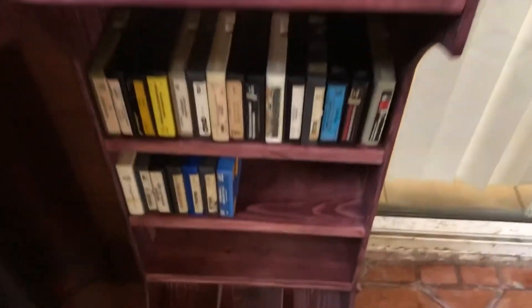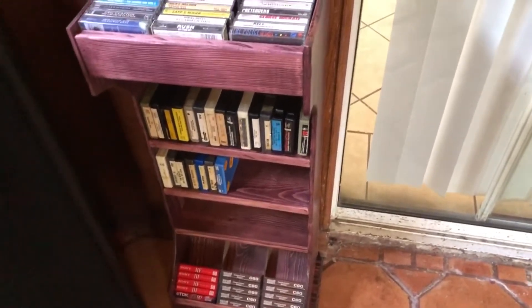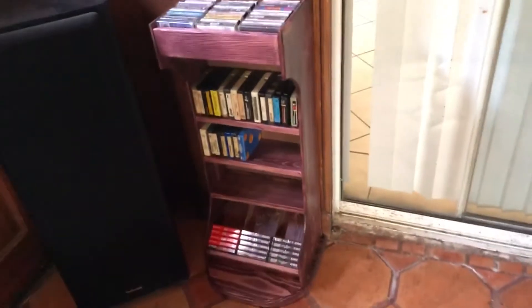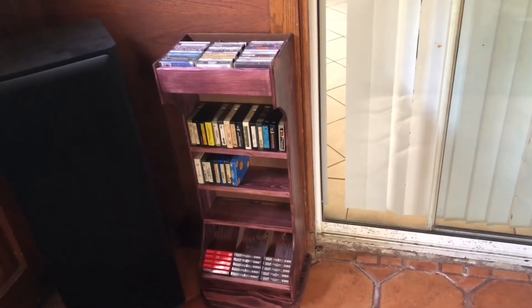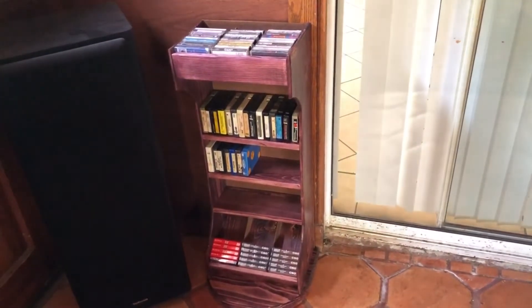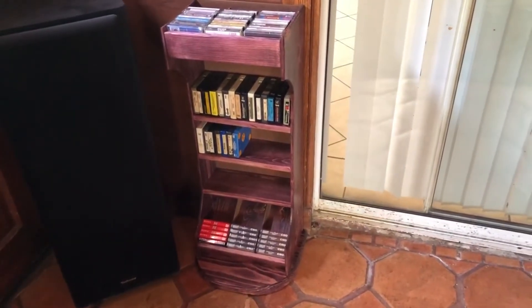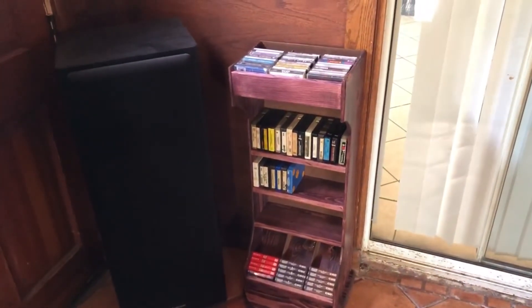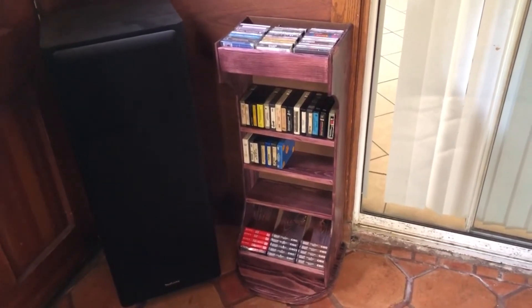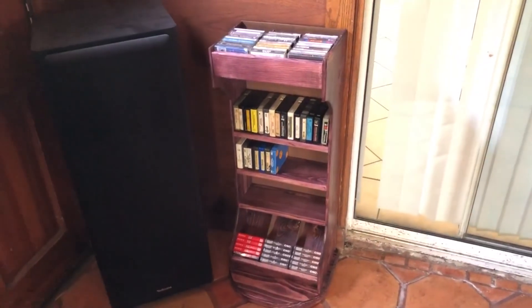All my tapes are there, the eight-tracks are nicely stacked, and I've got my blank tapes at the bottom. I think this is looking really nice — it's low profile enough that it's not going to take up much space, so I'm happy with it. I'm also thinking I might do something similar for my vinyl, because I'm really liking the style of how organized it looks. Thank you so much for joining me today, and I hope this video gives someone an idea of how to build a nice little cassette rack. Have a wonderful day.